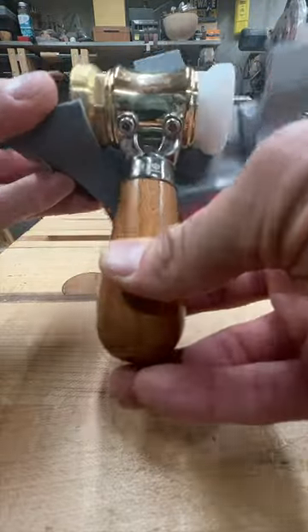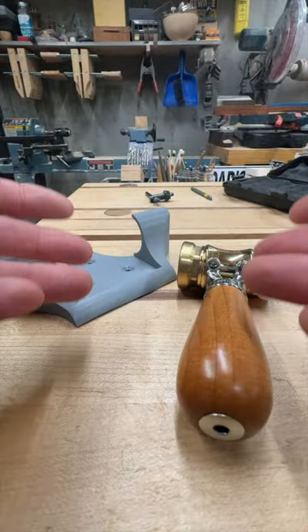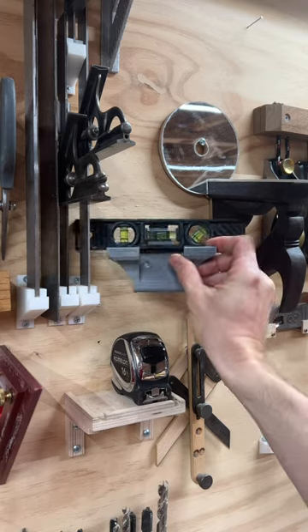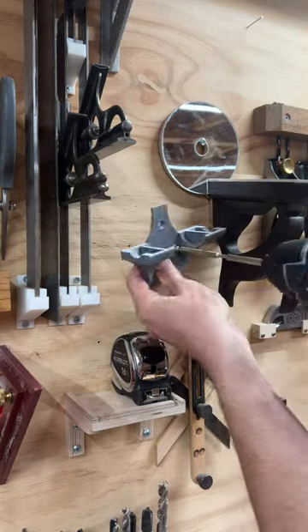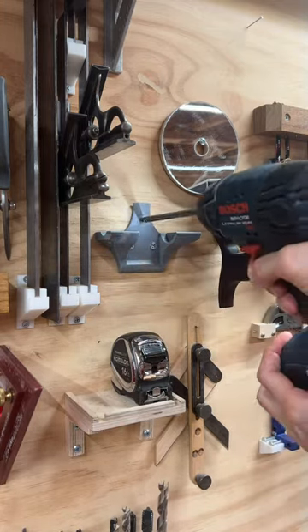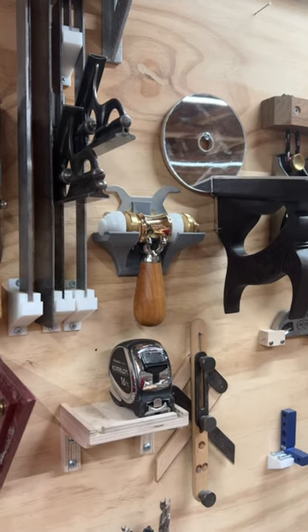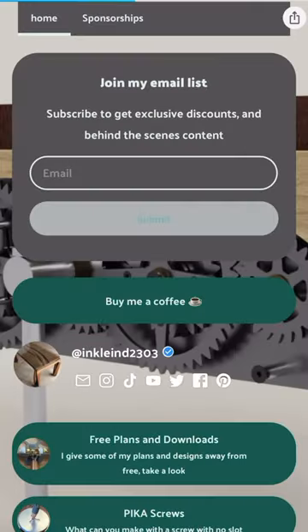Seems I forgot to carry the inch on the second attempt, but third time's the charm — the third print worked out. If you like this and want to skip the design and go right to printing, keep watching.